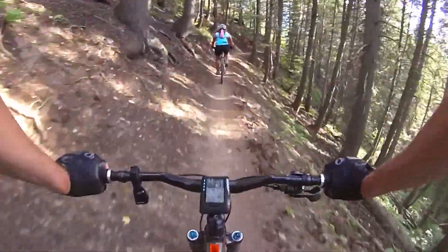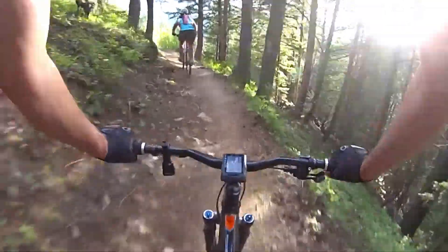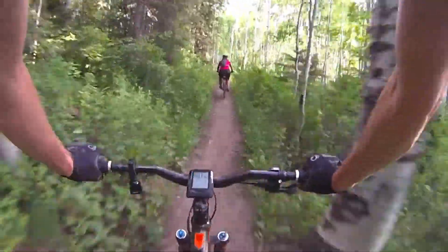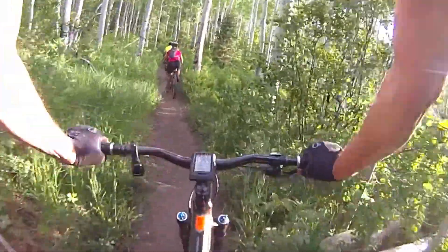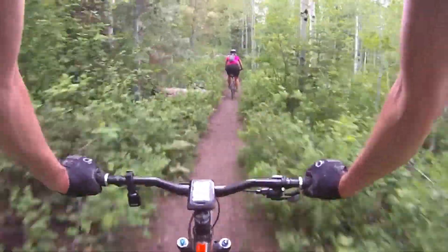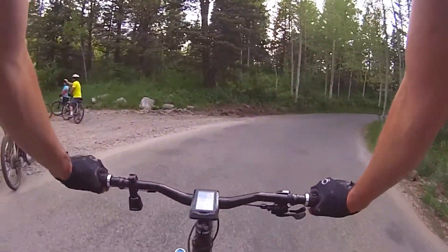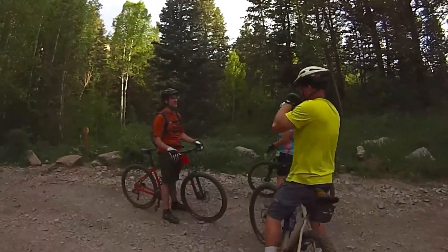Yeah, is that beautiful or what? And if you hit a rock and fell, that's a good thing. We're going to get you to the pair real quick just to slow down.